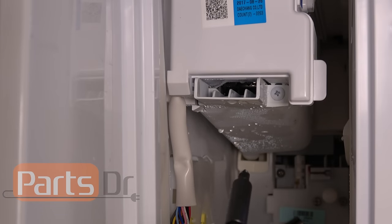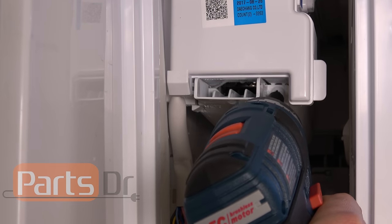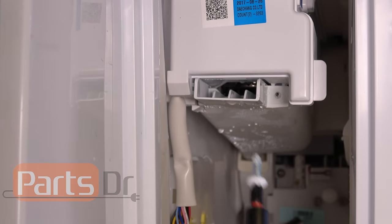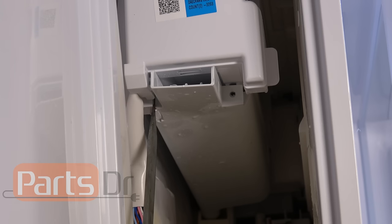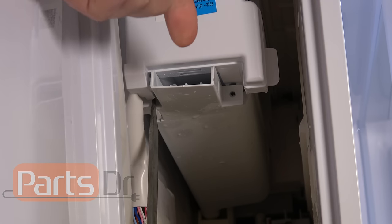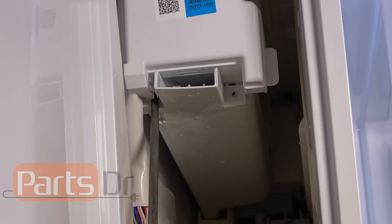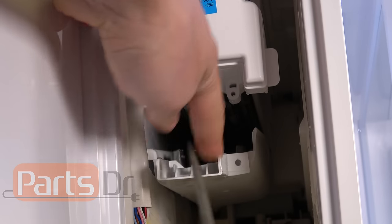Using a Phillips screwdriver, remove the screw for the ice tray duct. Then take a flat blade screwdriver, put it in the little slot on the left side, and pry the tray so it goes over to the right. With it going over to the right, you can pull down to release it.